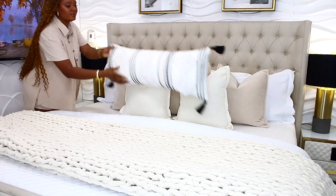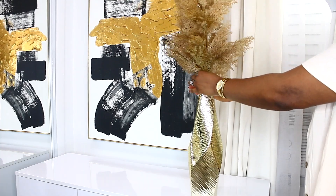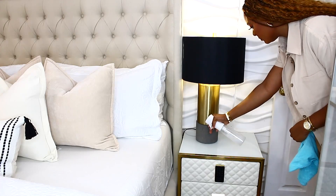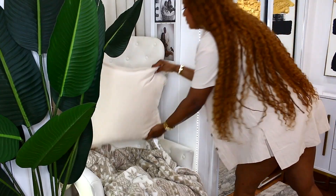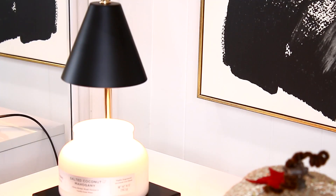Hi everyone, welcome back to my channel! Today's video is going to be a bedroom refresh — a bedroom decor. We're going to be decorating and cleaning the bedroom using some very nice neutral fall colors, so let's go ahead and get started.